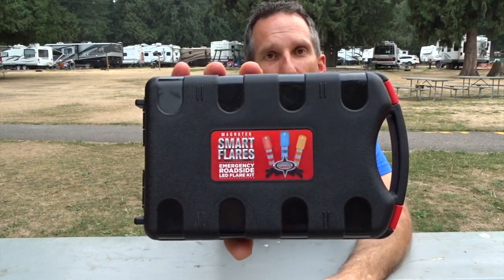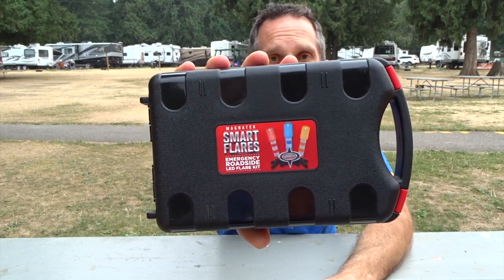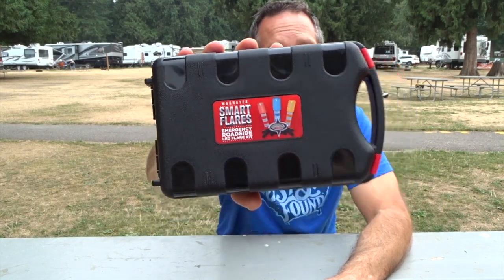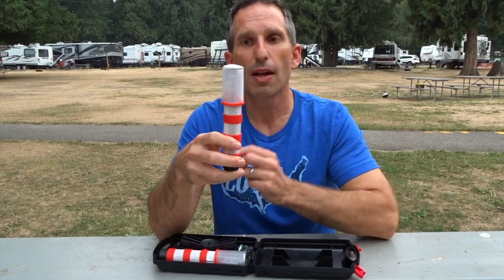These Smart Flares actually come in three colors: a yellowish-orange color, a red color, and a blue color. The ones we have are red. It can be kind of hard to tell during the day because during the daytime they look clear. This area here is where the LED can be set to blink or to stay on steady. Ours is red in color.